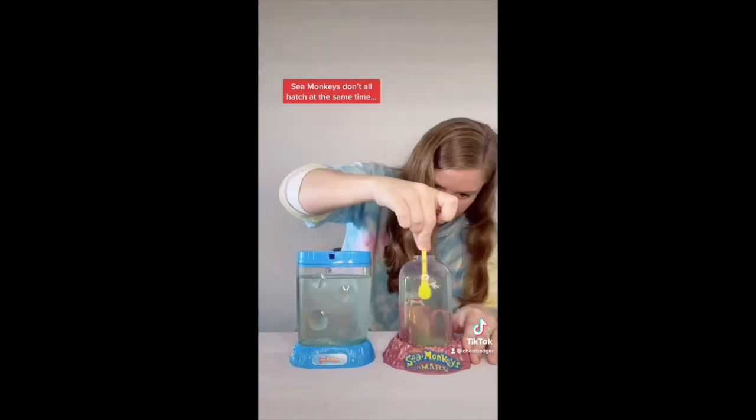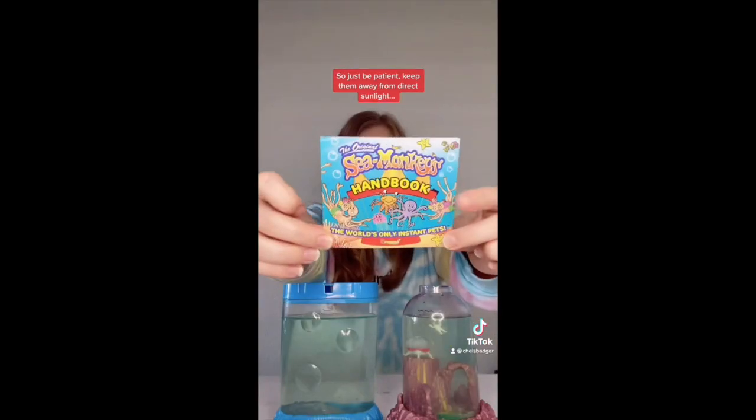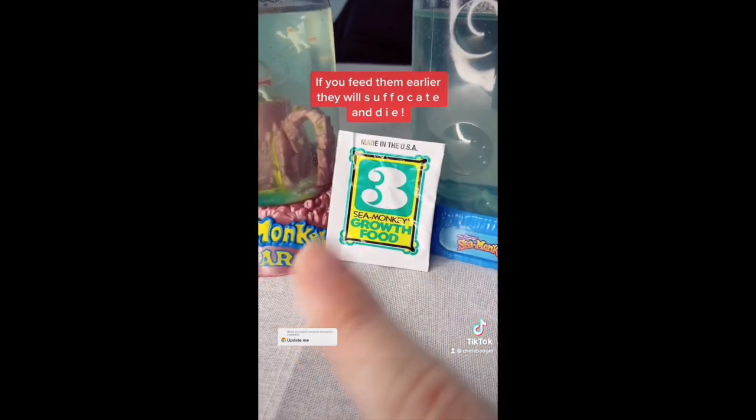Sea monkeys don't all hatch at the same time and can take between 24 hours to over six weeks to hatch, so just be patient. Keep them away from direct sunlight, and don't feed them just yet as you'll need to wait seven days. If you feed them earlier, they will suffocate.